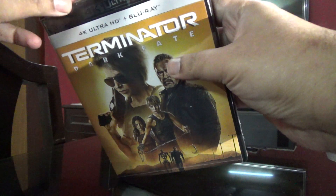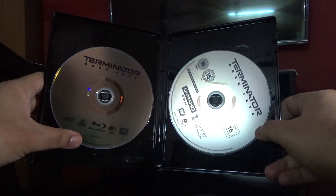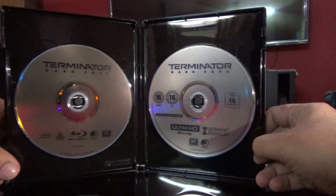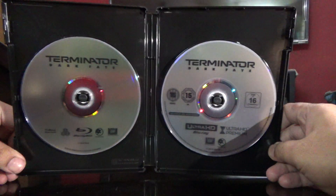I'm going to open it for you now. It's pretty simple and there's no artwork at all here, which is a bit disappointing.